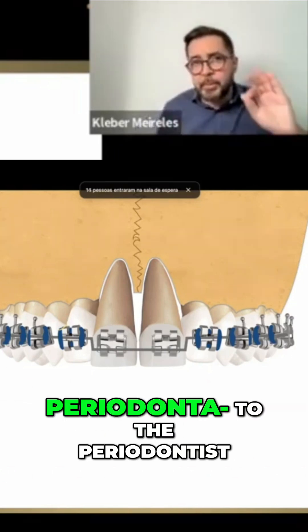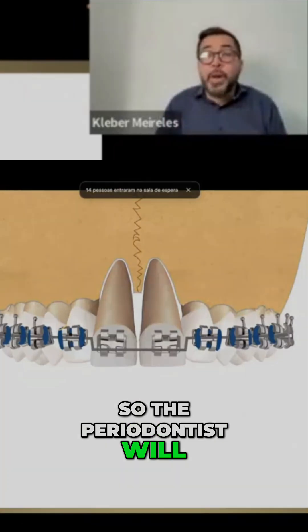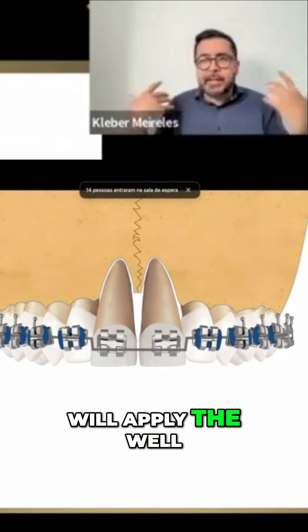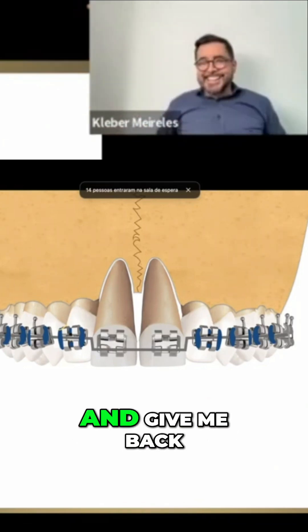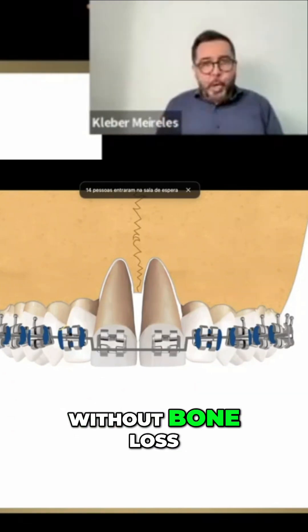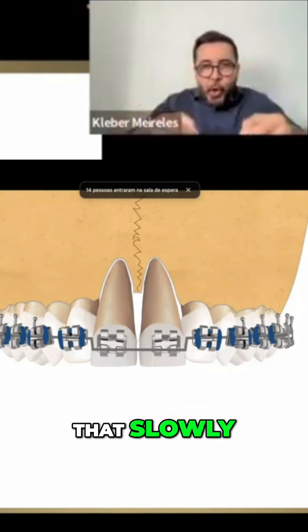to refer this patient to the periodontist. The periodontist will clean everything, do what they do, and give me back this patient with periodontal health — I don't mean without bone loss, but periodontal health. And then we do that slowly.